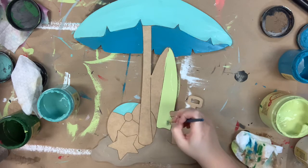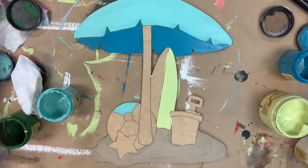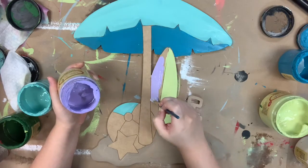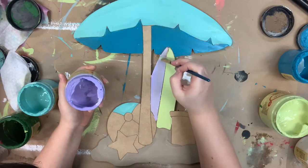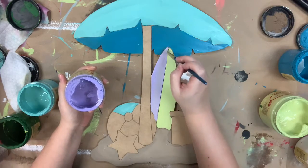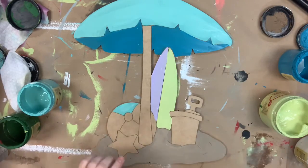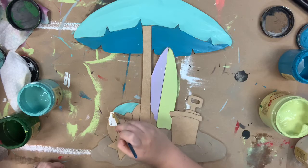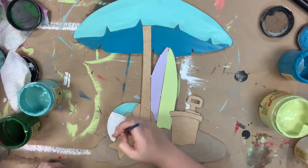For my surfboard I'm going in with Limeade, a beautiful green color, and then the other side of my surfboard I'm going to paint in Lucky Lavender — another one of my favorite colors. You see a lot of my favorite colors being used in these beachy cutouts because the beach is my favorite. The white on the beach ball is Cotton, and that's Dixie Belle's whitest white.